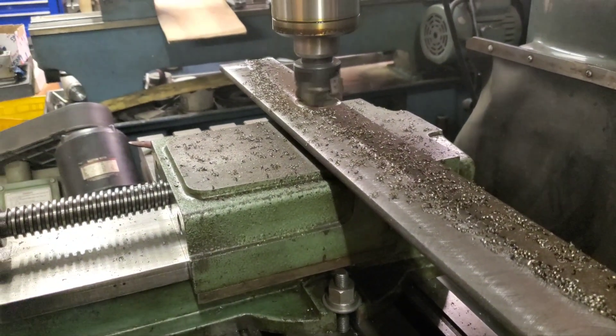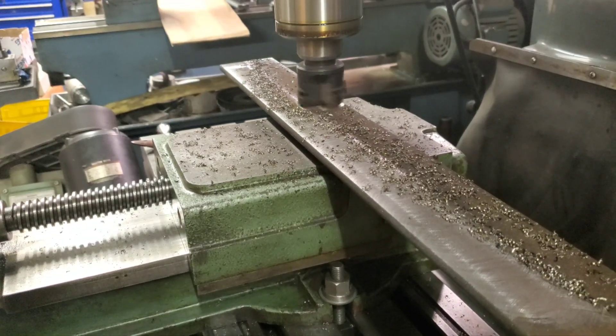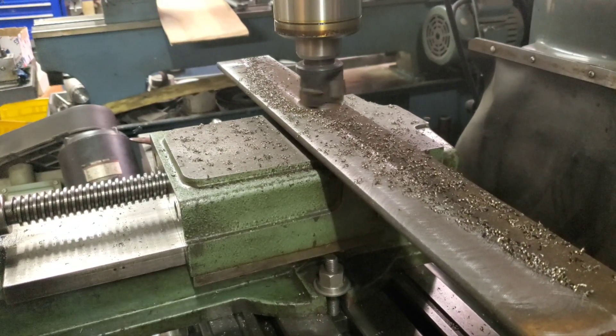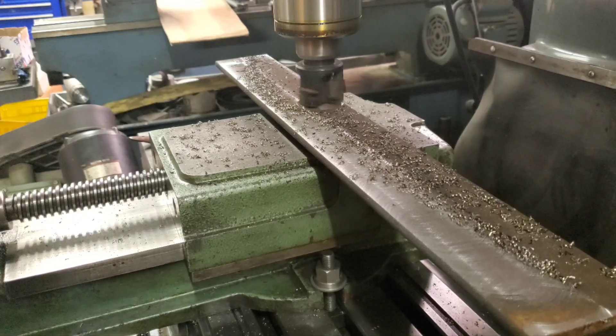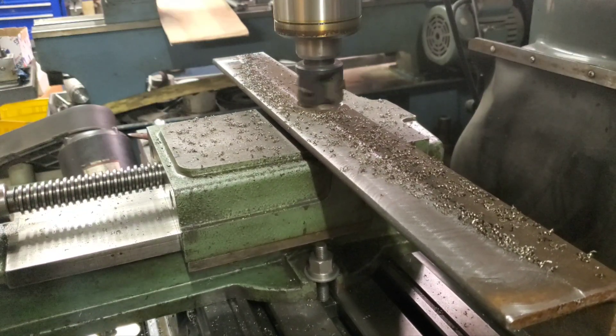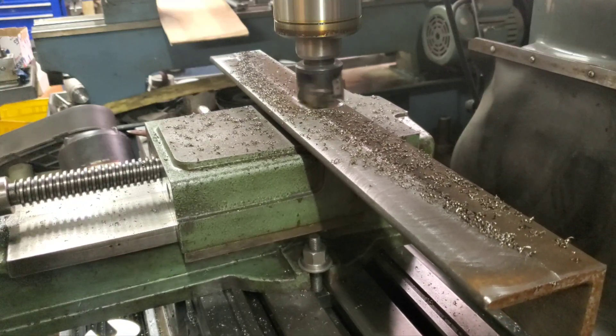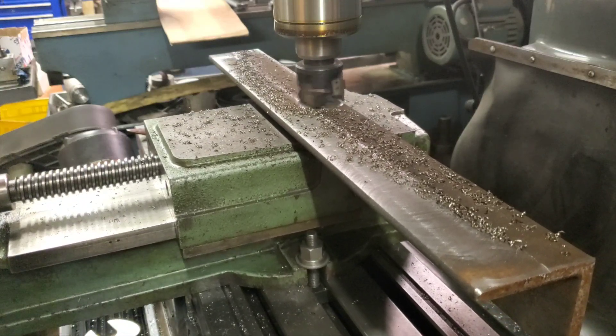I do not have a power feed on my mill. I know — I'm probably going to get called out about that. A lot of stuff I do, I really don't need a power feed, but it sure would be nice on jobs like this. I am going to put a power feed on the X-axis one of these days. It would really be nice for a project like this.